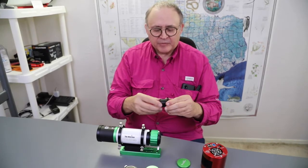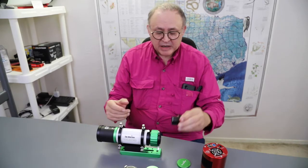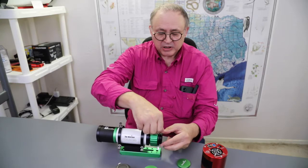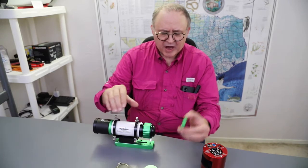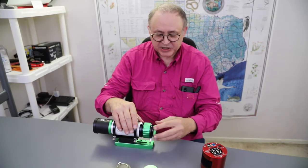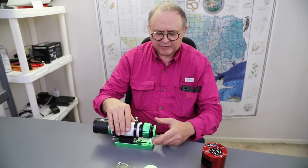Essentially it's a 1.25 nosepiece field flattener. It allows me to put 1.25 filters on it, and then it fits into the telescope itself without any of the extensions you normally use. You tighten this down directly like so. The cap that came on the Skywatcher field flattener actually fits on this, so when I'm not using it I just put that on and everything is secured from dust.